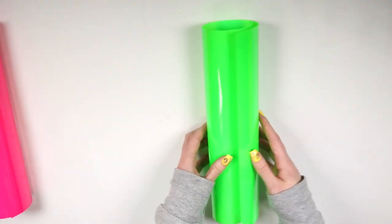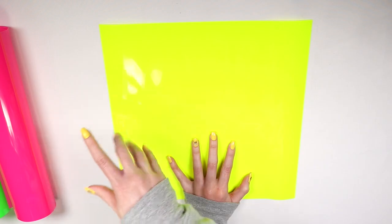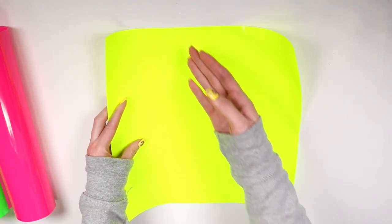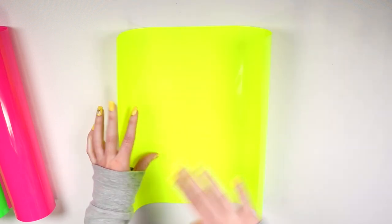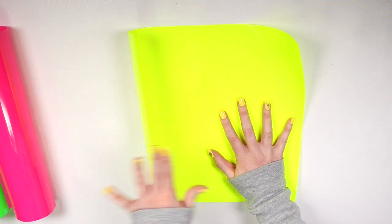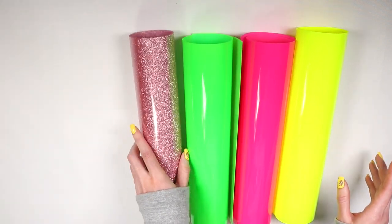The green one isn't as dirty as the pink one, but it does have some particles going on. It's not smooth. And now the yellow one - this one is stained way more than the green. It has red little dots everywhere, all over the place, way more than the black ones on the green HTV. The adhesive side has some glue residue, a random line going down, just random stuff. It's just not plain and smooth like I'm used to. This one for sure is not as dirty as the pink one was, but yeah, there's definitely stuff going on with these four HTVs.